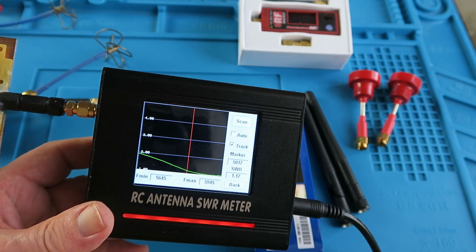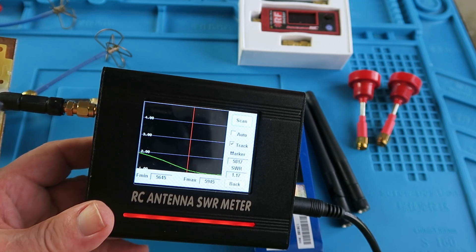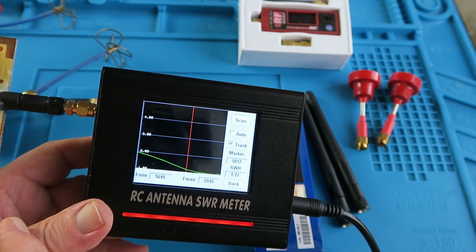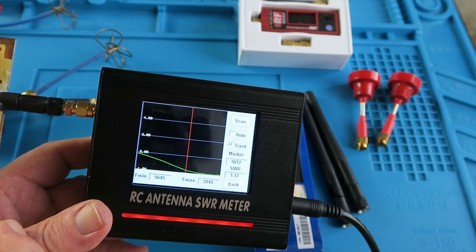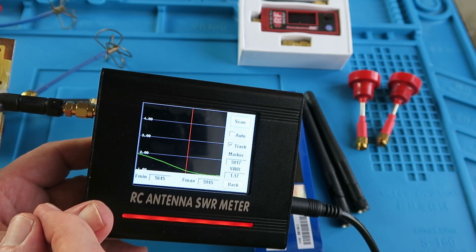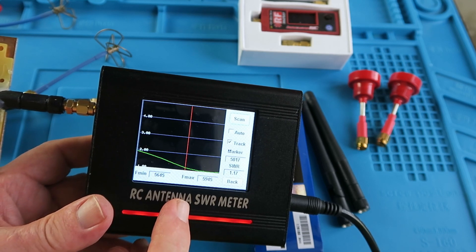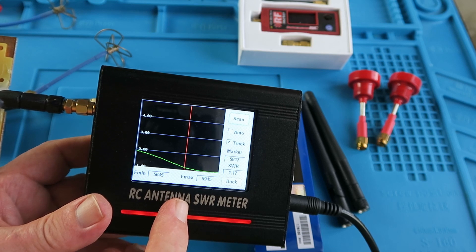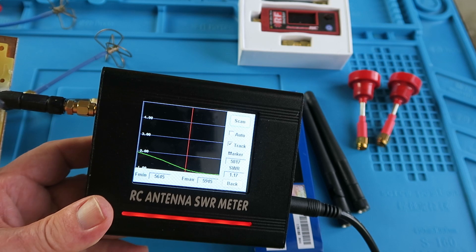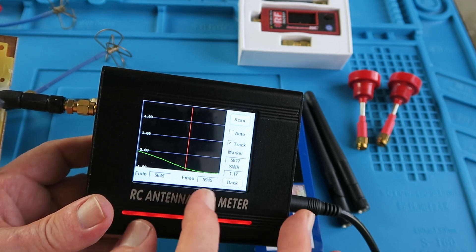So clearly with this type of antenna, when you're choosing the frequency on which to operate, you want to be choosing the frequencies in the higher end of the band. I've often thought that choosing a video transmitter frequency is a bit like trying to pin the tail on the donkey — you really have no idea where you're going unless you have one of these devices, which will enable you to choose the best frequency for a given antenna setup. Clearly it's also very important that the receiving and transmitting antennas are closely matched in this regard.